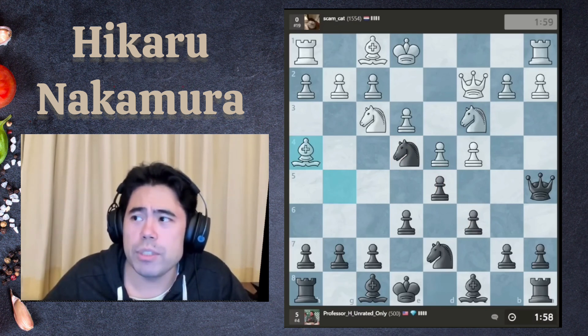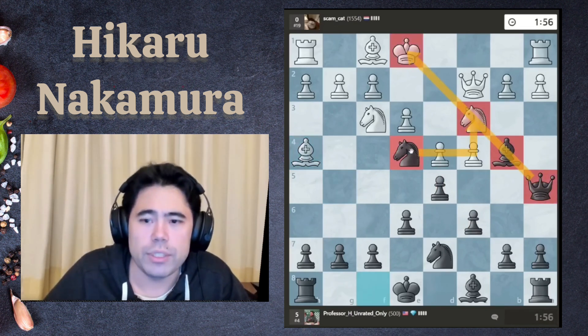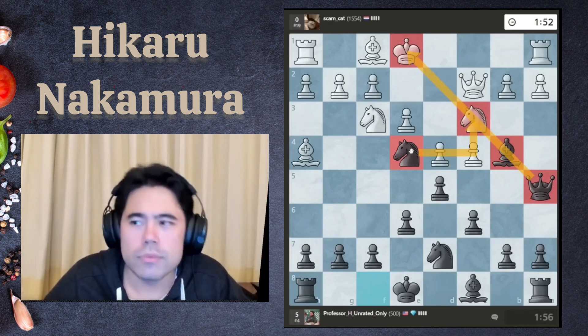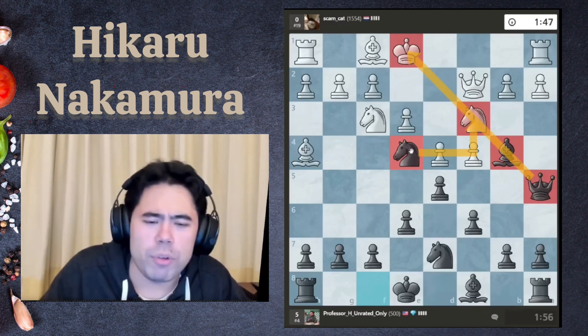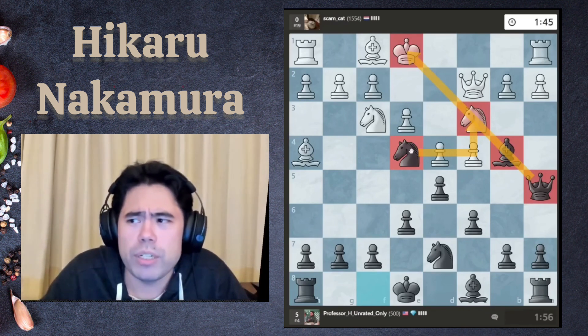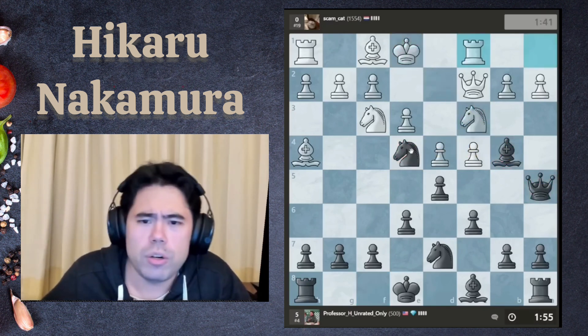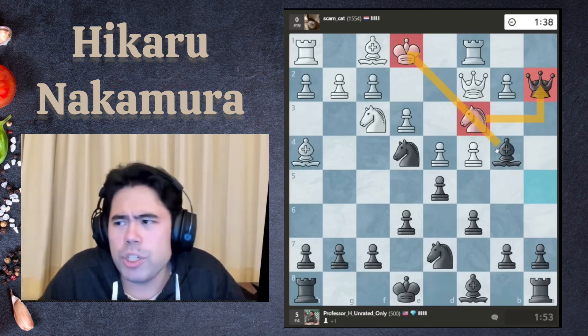I'm going to put maximum pressure on the diagonal towards the knight on c3. I did do some preparation earlier today for tomorrow's round and I'll be doing more. I'm going to take here because he can't take the queen due to the pin.